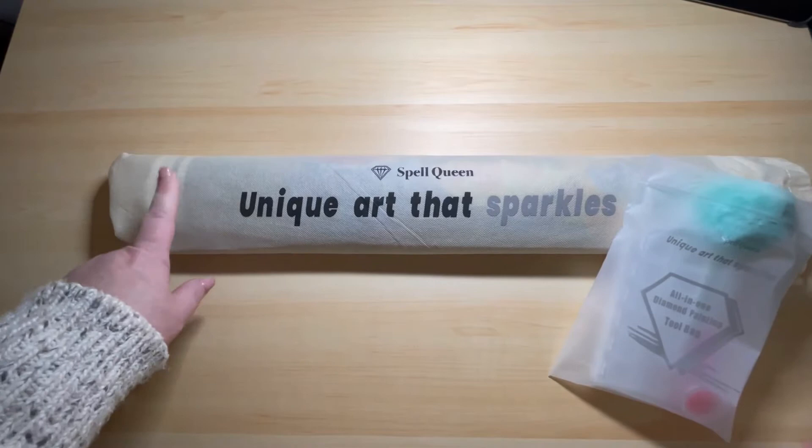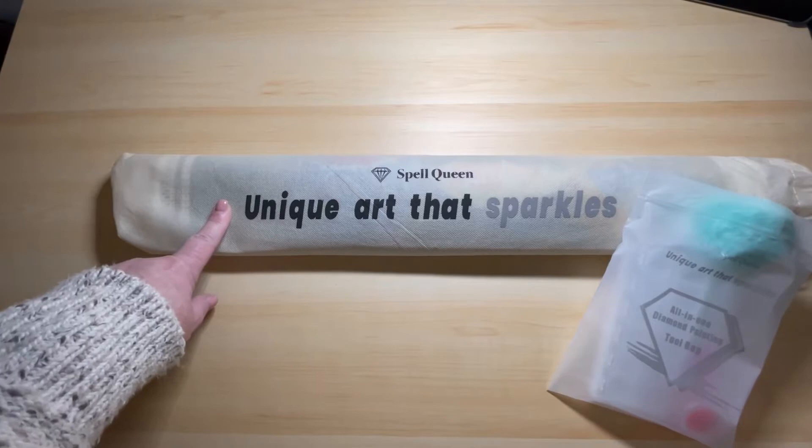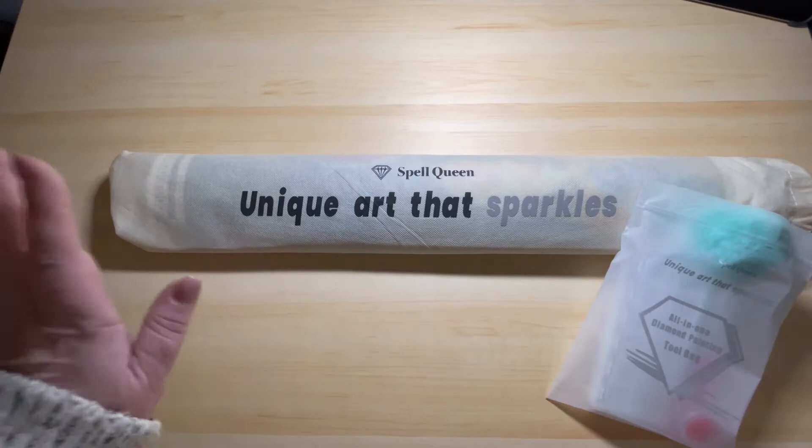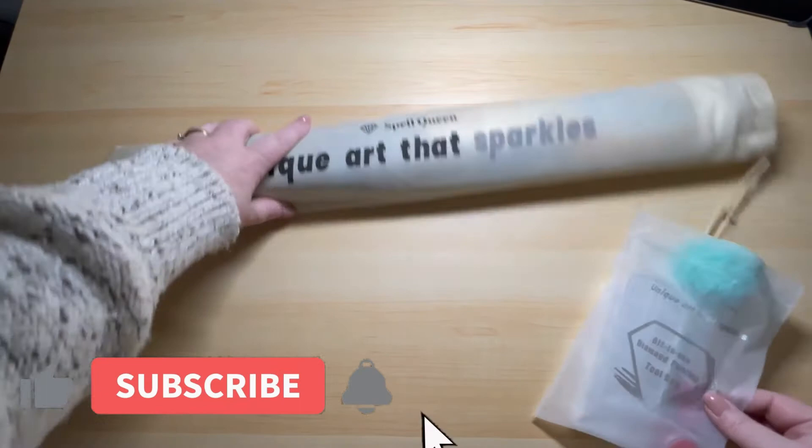Hey beautiful people! Welcome back to the channel. This is Dawn Does Life and today I wanted to unbox another one of my Spell Queen diamond paintings. I had four and I've already done one — if you haven't seen it I will link it up above — but I want to show you what their kit looks like as well as what this next canvas looks like. So if you want to see that, stick around and we'll just get into it.